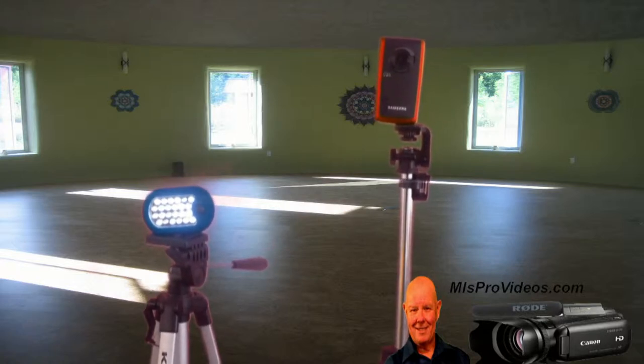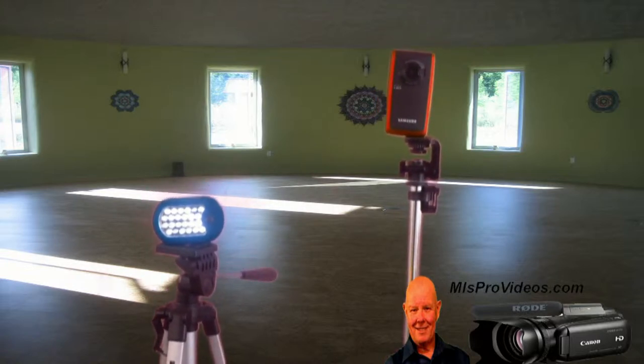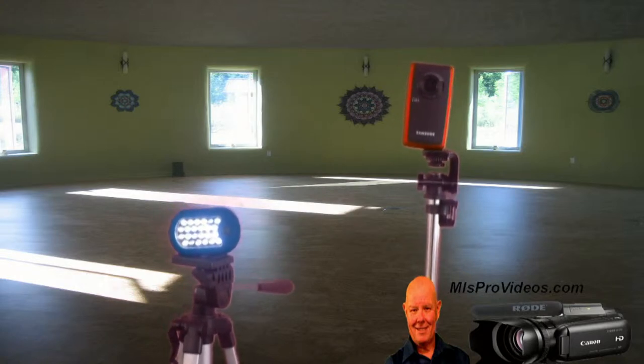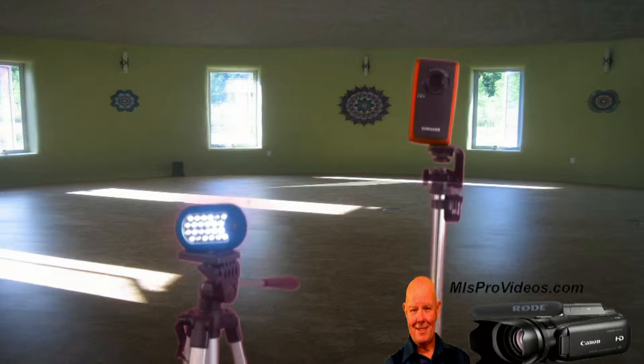Hi, I'm Bill Kiefer with MLSProVideos.com and a little bit of tips on using green screen. Green screen is fantastic. All you need is to paint a wall green or get some fabric and tack it against the wall or a background or hang it on some rope and you're good to go.